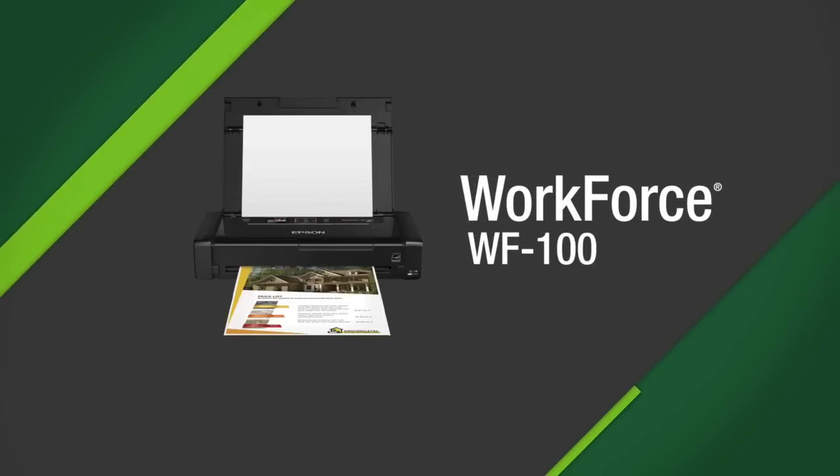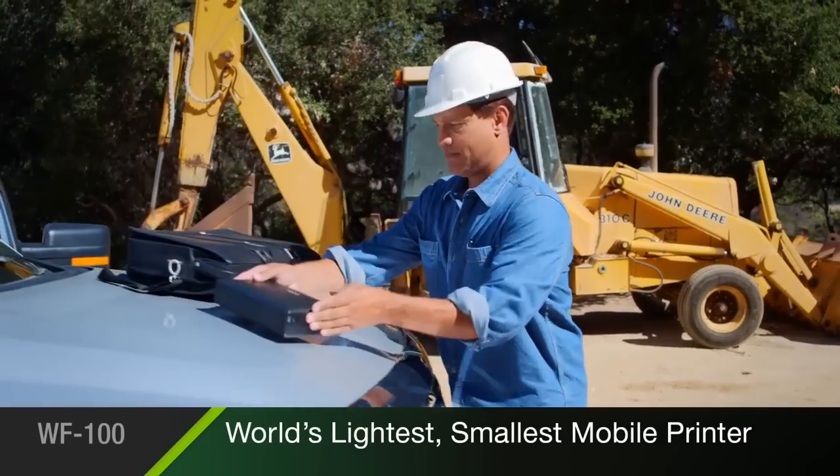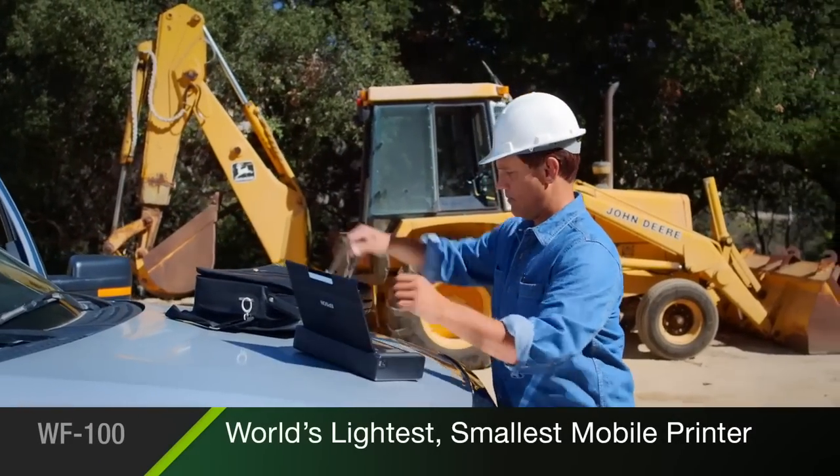Epson's Workforce 100 is the lightweight, wireless mobile printer for the professional on the go. The Workforce 100 is the world's lightest and smallest mobile printer in its class.